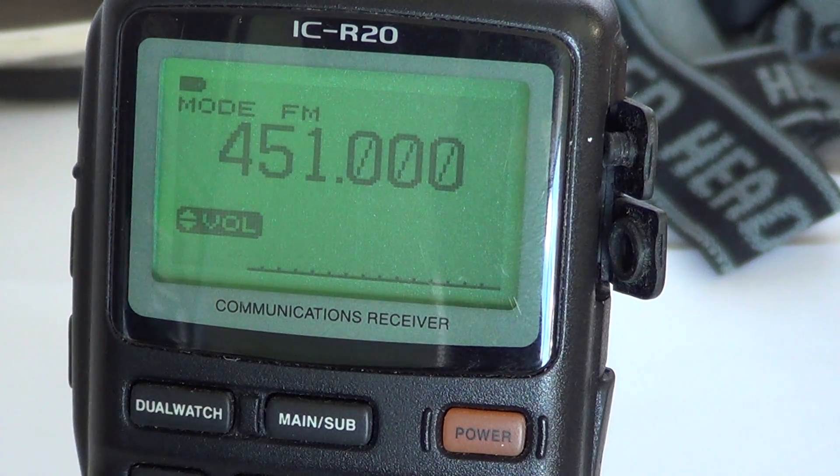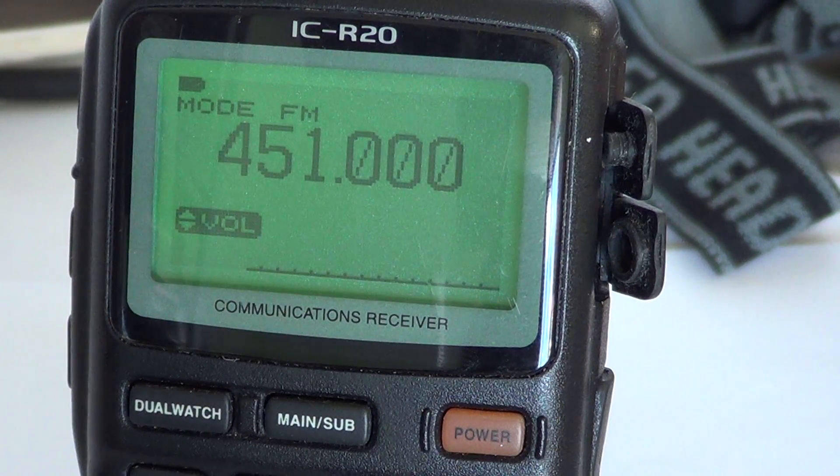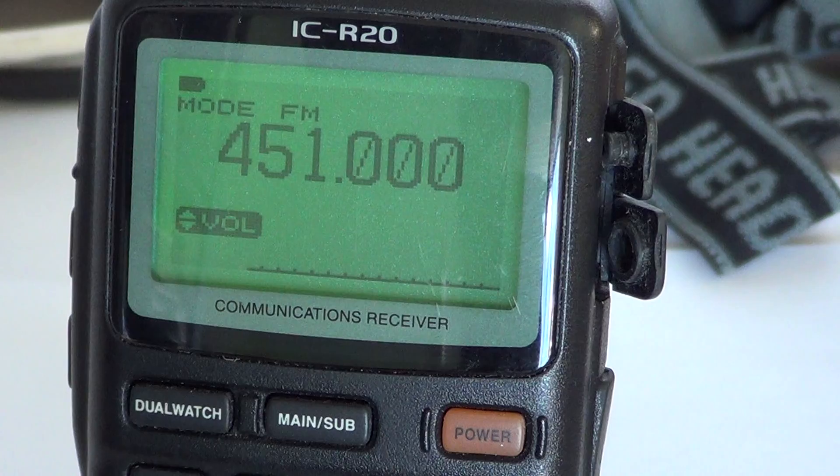Welcome to another radio video for the ICOM ICR20 communications receiver. This is on the display light, and the display light can be programmed for three types of modes: one is always on, one is on for only a few seconds, and the other is always off.